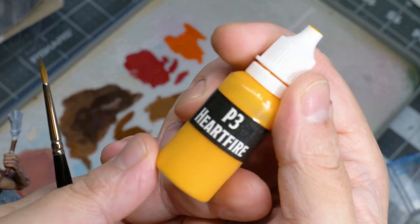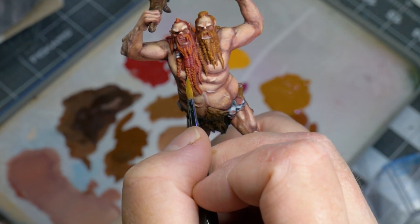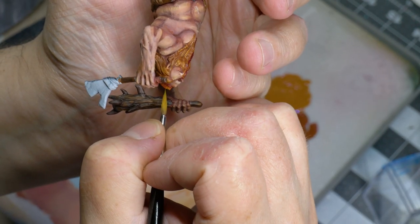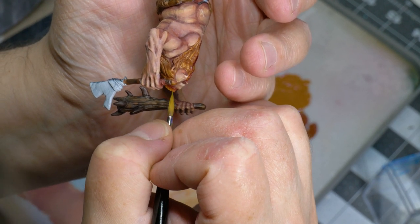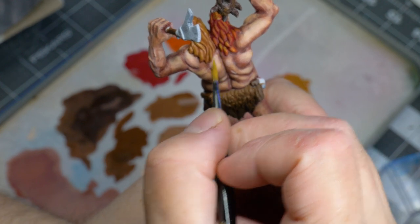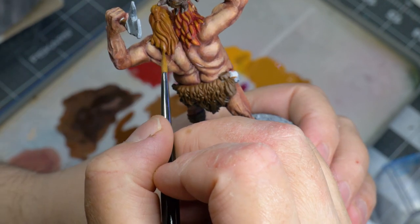Time to do some extreme highlights. For this I went with P3 Heartfire, a warm yellow color. You will want to be careful with this highlight and keep it tight. I decided to go a bit heavier on the Mohawk — the logic being that his hair is thinnest there and the sun may have faded it. I use the same yellow as a final highlight for both Jeff and Bob, which helps to bring the two hair colors closer together.